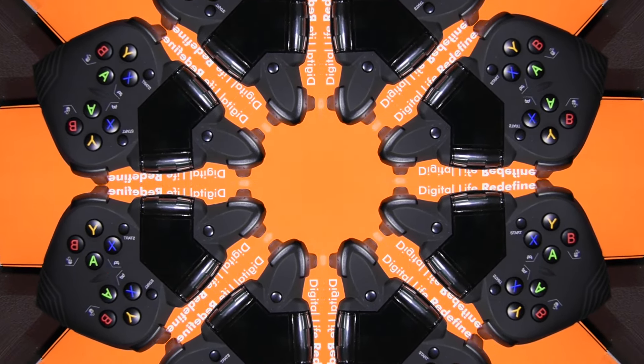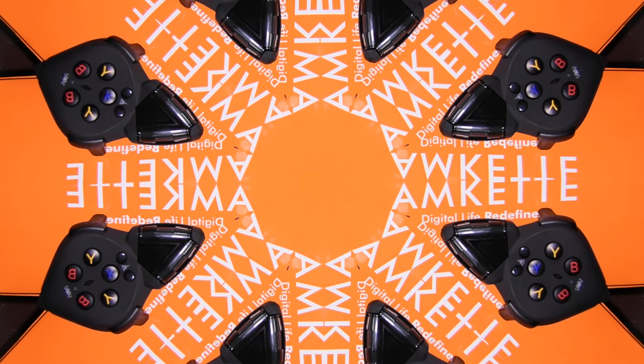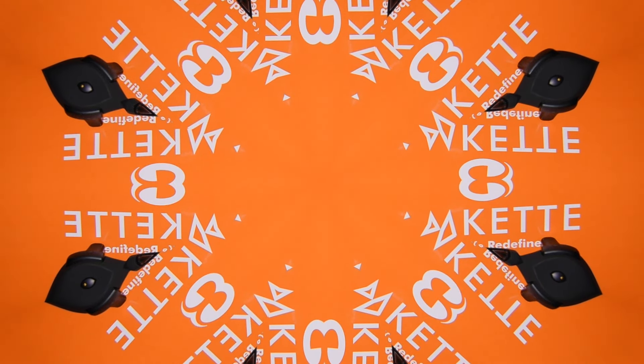In the end, what matters is how the gameplay is on this device. I would want you all to see it for yourself and see how you can get console-level gaming anywhere — and I literally mean anywhere.